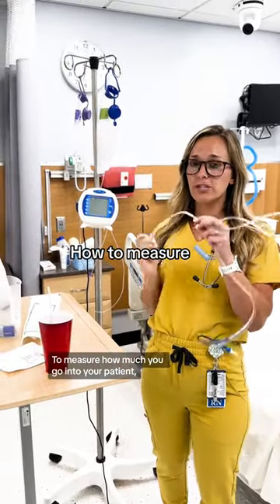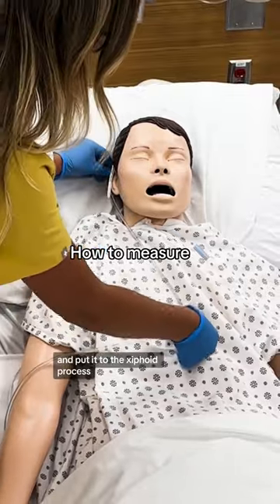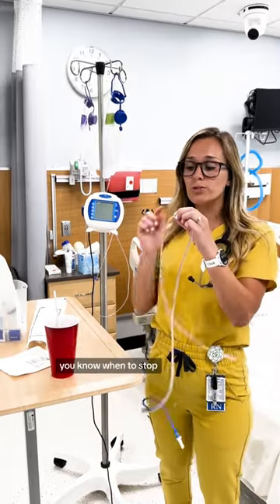Measure how much should go into your patient. Put the tube at the tip of your patient's nose to the top of their ear and then to the xiphoid process. This is how much you know to insert into your patient's nose. You can mark this with a piece of tape so that when you're inserting it, you know when to stop.